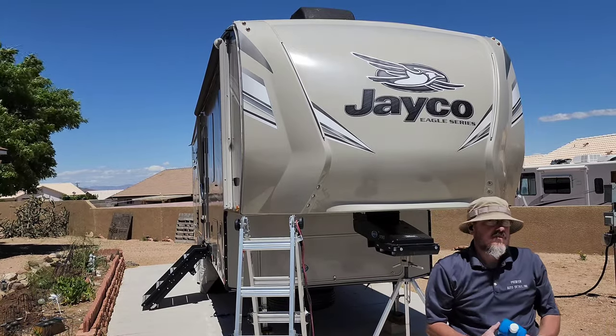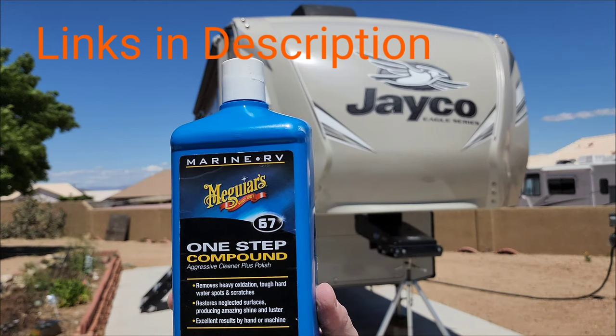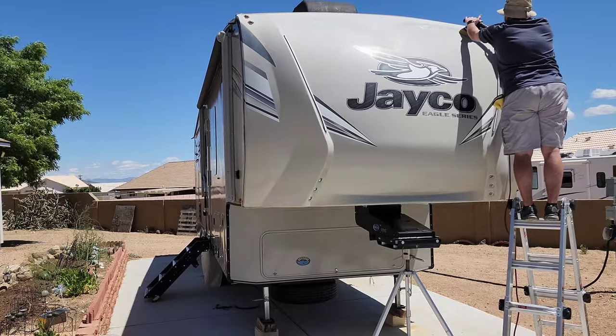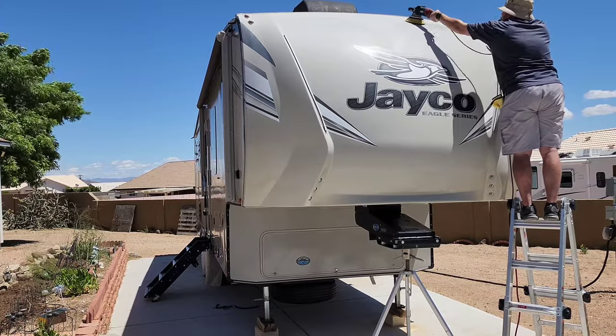After your surface area is all prepped we're ready to get started. We're going to be using Meguiar's M67 today — it's a one-step compound. I'll have the Amazon links down in the description. It's made specifically for marine and RV, so it's safe on gel coat as well.